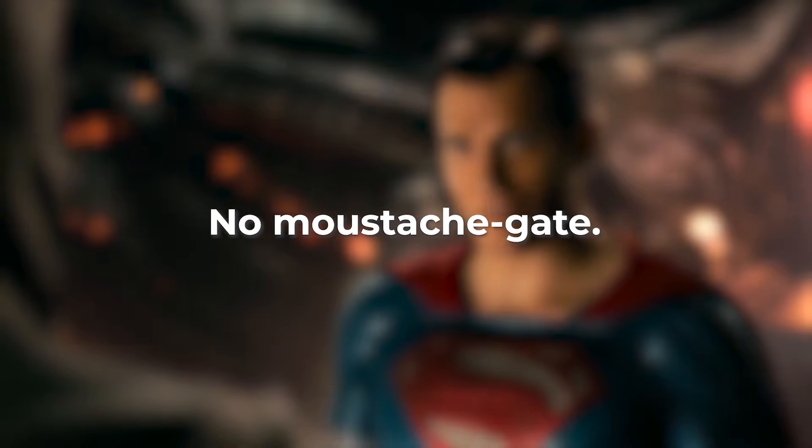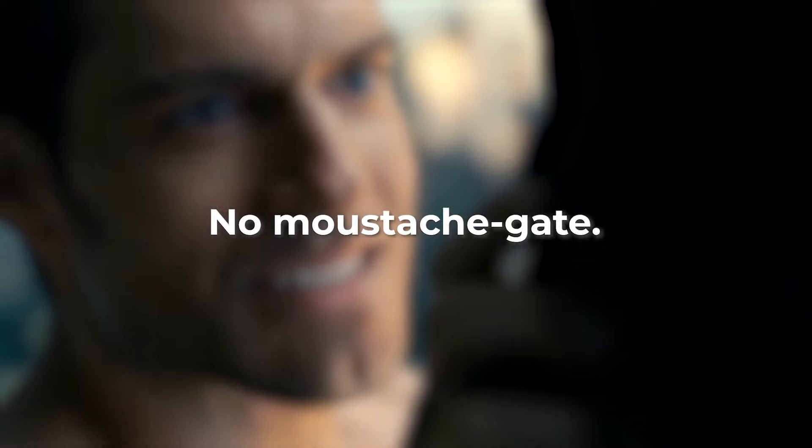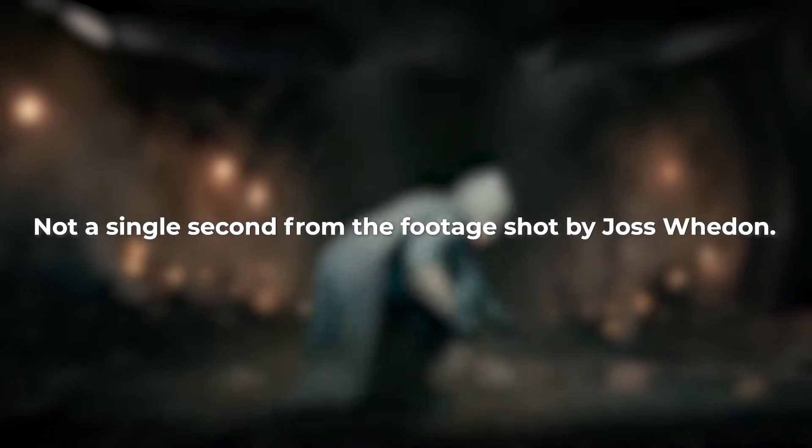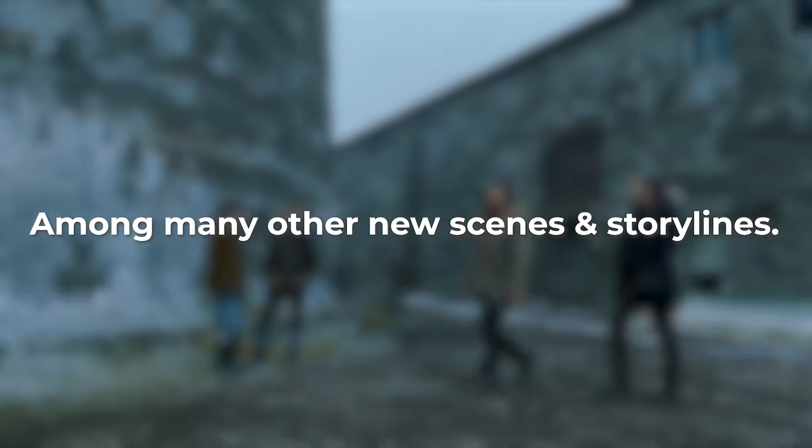This version does not feature the infamous CGI mustache of Superman, and not a single second of footage shot by Joss Whedon — among many other new scenes and storylines.